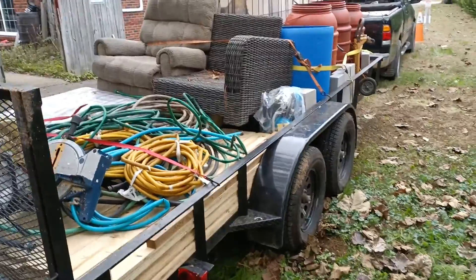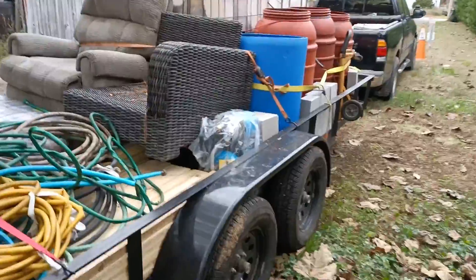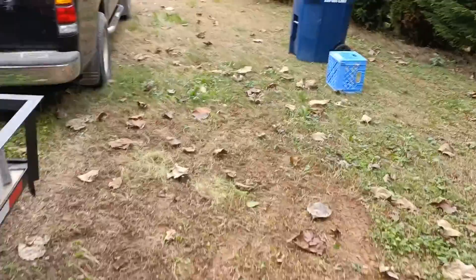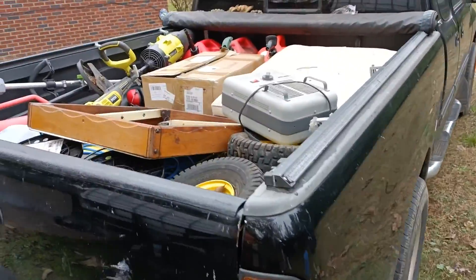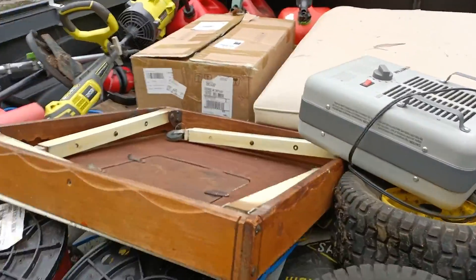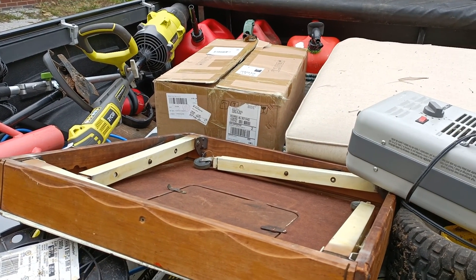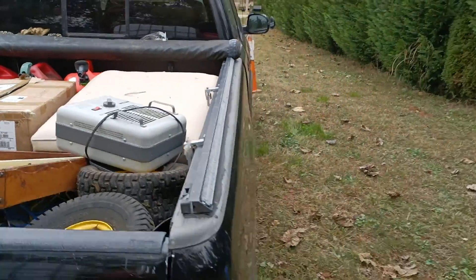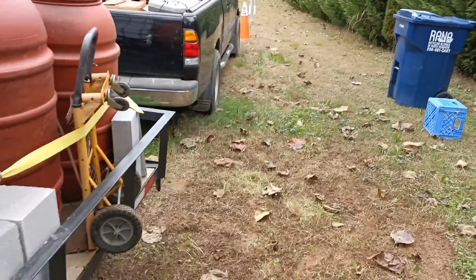Got some tanks and propane, some heaters, some solar charge controller, hybrid inverters — a whole bunch of stuff that's going to come in real handy while I make the drive up to the cabin.